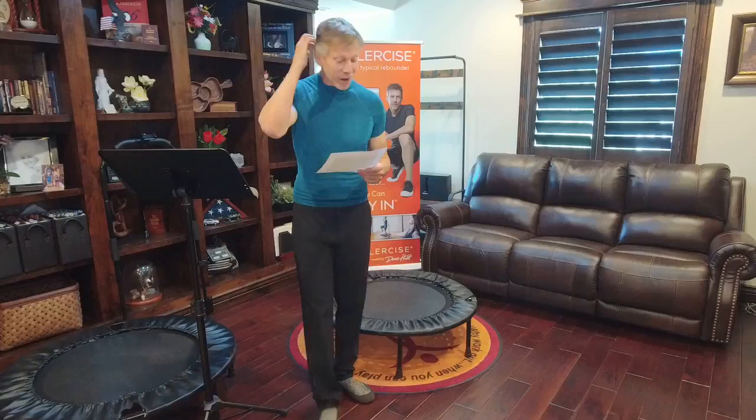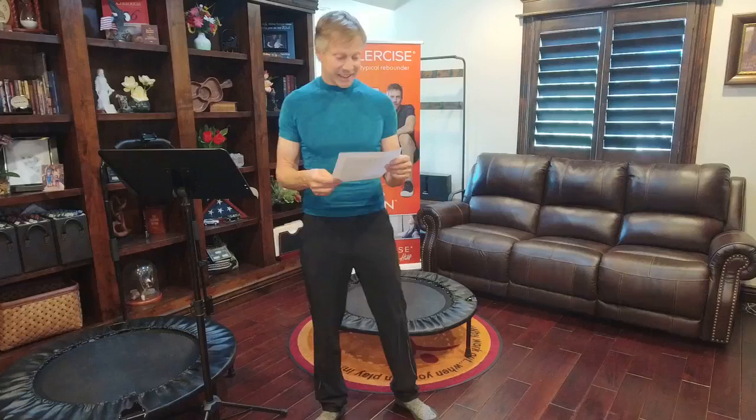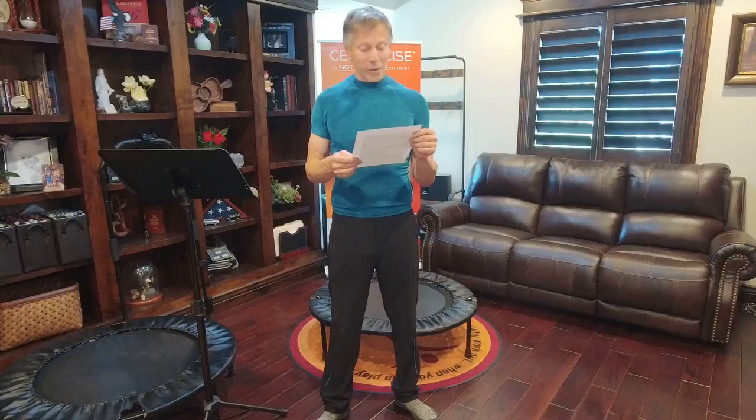Let's share some customer reviews, then read some questions. Brooklyn is here — we had a little trouble getting started, so thank you for your patience. If you have specific questions, type them in and Brooklyn can feed them to me. Alicia writes: I wanted to let you know what a miracle your Cellarciser has been for me.